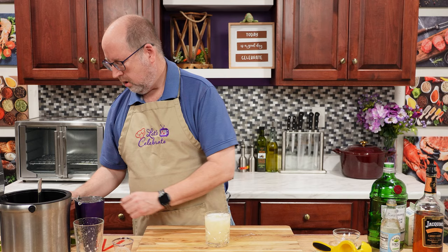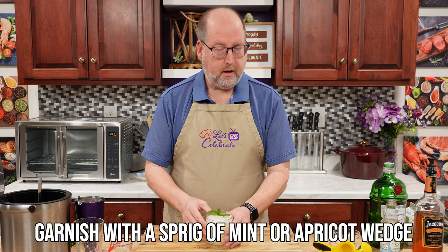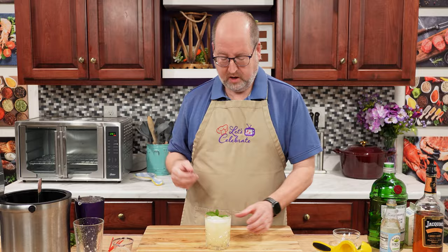Strain that in. Look at that. I need a little garnish. How pretty is that? This is just a little bit of mint. If you didn't have mint, you could use a fresh apricot if you can get them.